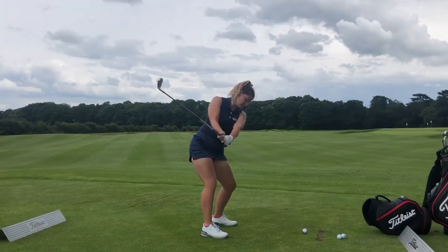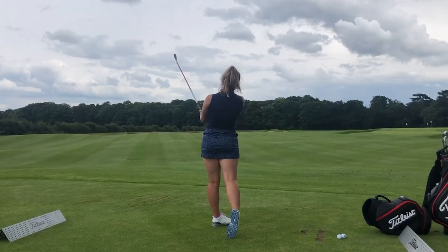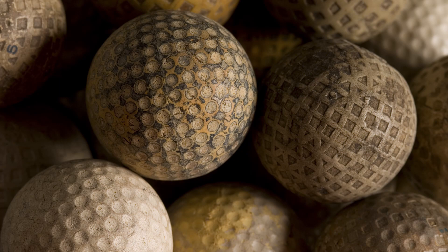Yes, really. Players found out that when they were using scuffed balls that had been damaged over time, the ball flight was a lot more consistent. This led golf ball manufacturers to start etching patterns onto the surface of the golf ball to get that more consistent flight that people were craving. Over time, this evolved and became the dimples that we see today.